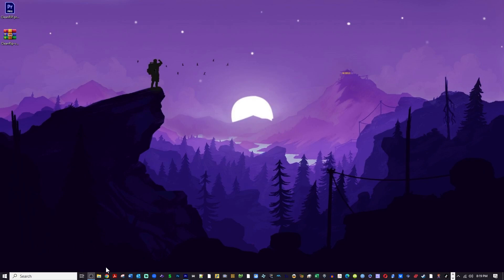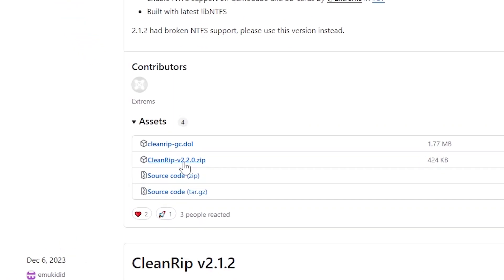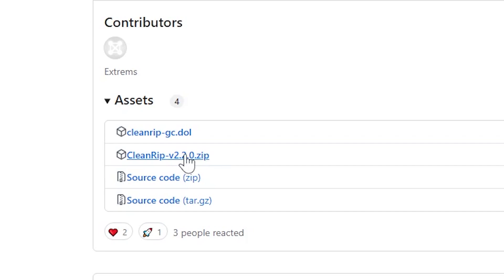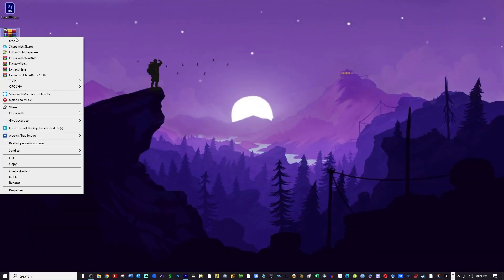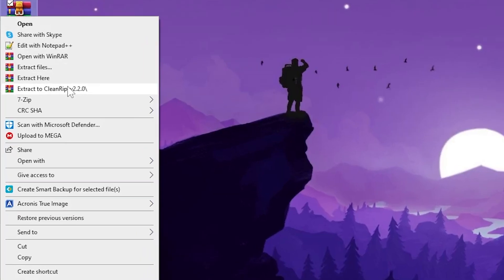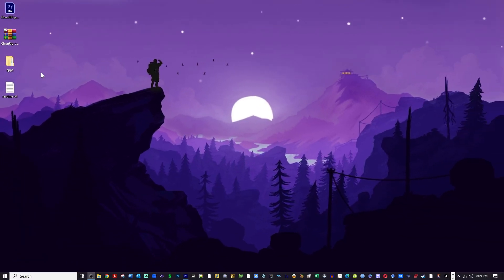Without further ado, go to the first link in the description and that will take you to a GitHub page with CleanRip version 2.2.0. We are going to download this zip file here — I'm gonna put it on my desktop. I will extract that file using WinRAR or 7-Zip. I'll have a link to both utilities in the description, and I'll get a little folder on my desktop that says apps.